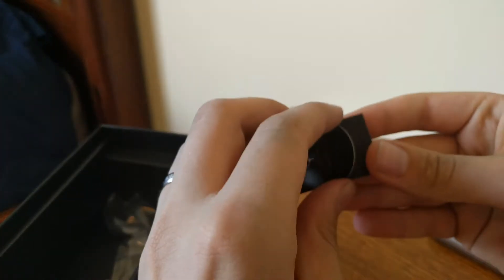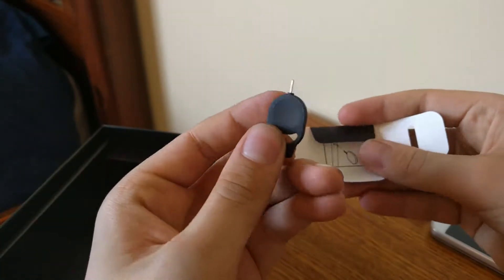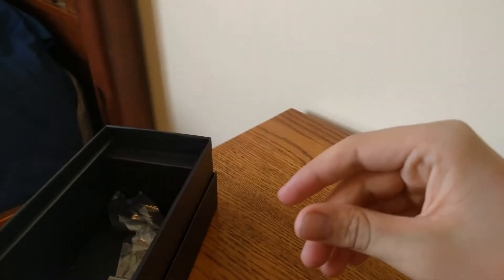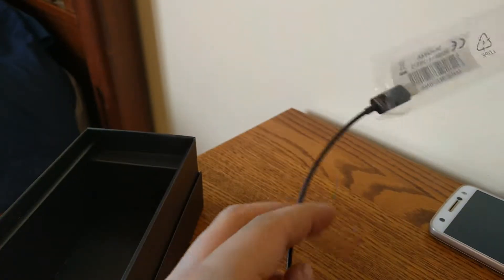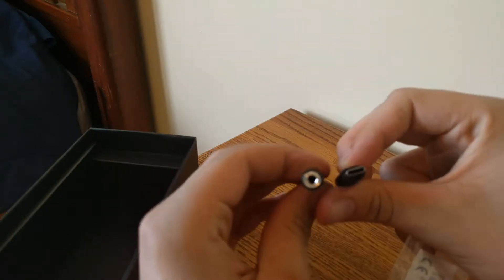Next, we have a SIM tray remover — we can get to the micro SD card slot also. Put that back in there. And we have a USB-C to headphone jack adapter, because this phone does not have a headphone jack.